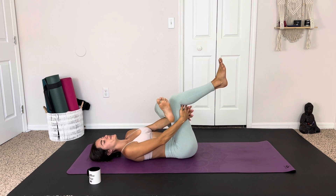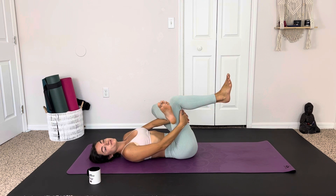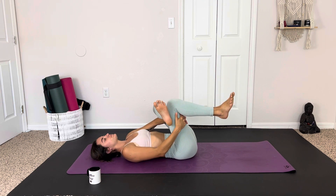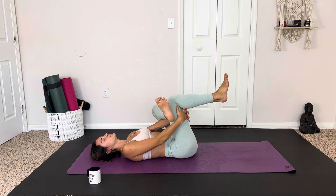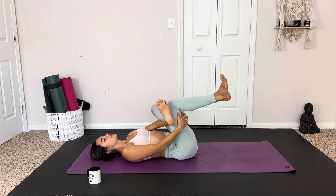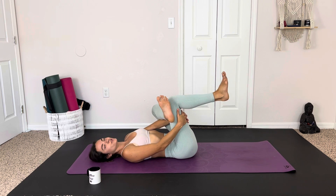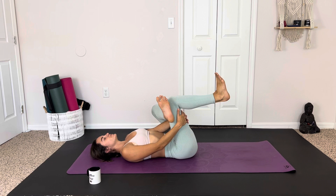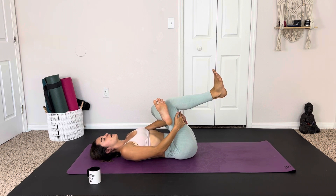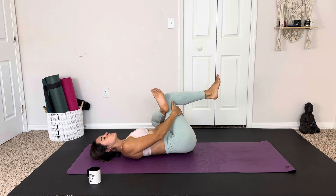Switching sides. Noticing if this leg is tighter or more loose than the other. Maybe rolling out this ankle — flexing, pointing — going through all the motions, all the good stuff. And gently releasing.